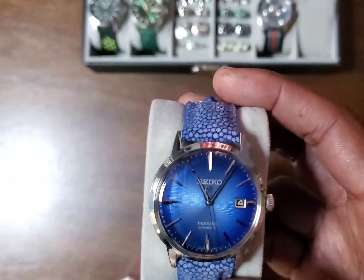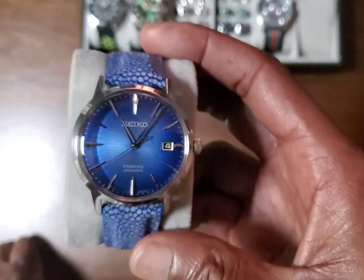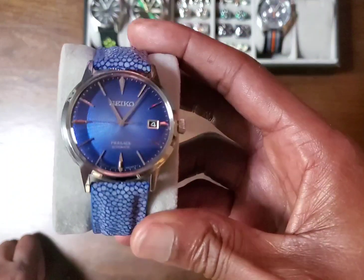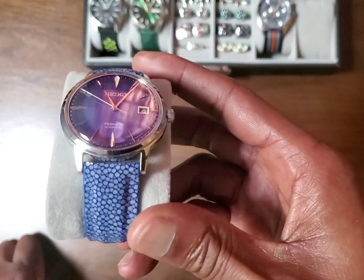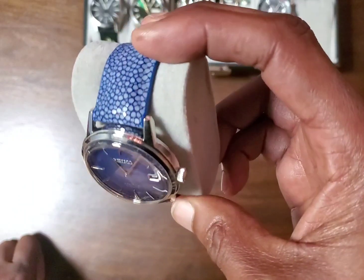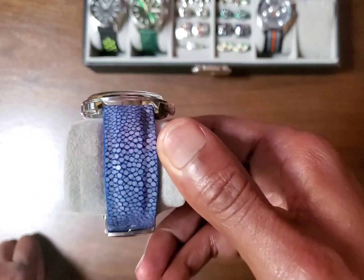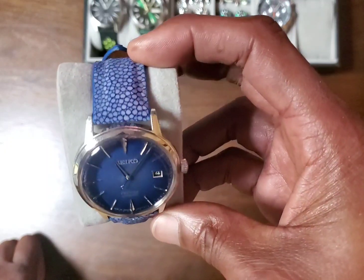This watch originally came on this bracelet, which is a really nice bracelet. But when I buy my watches, I immediately think about which strap or bracelet I'm going to use. I had a navy alligator strap from Viner Creations that I took off the SRPB41 to put on this. But when I saw this Stingray, I knew I had to have it.